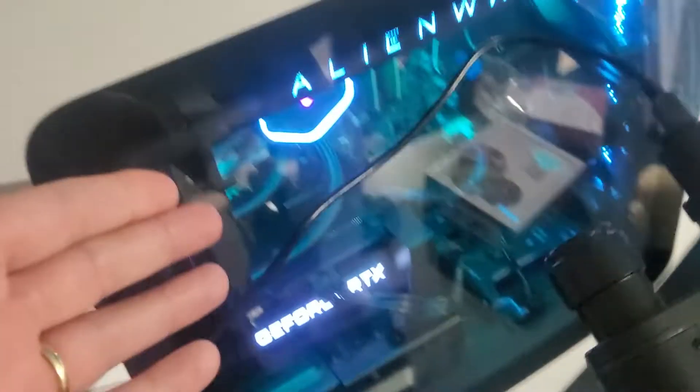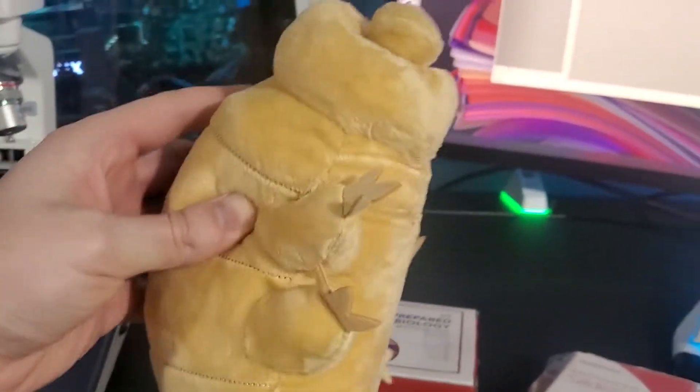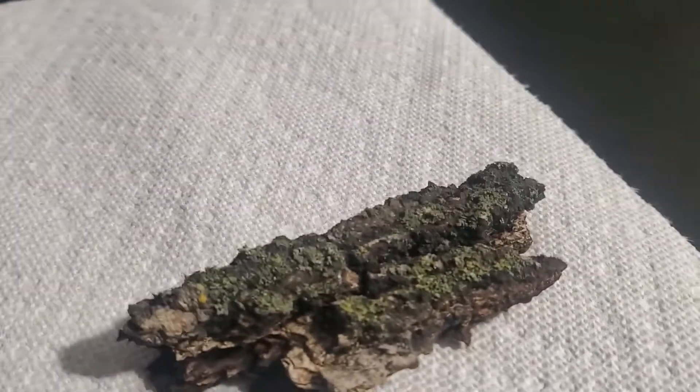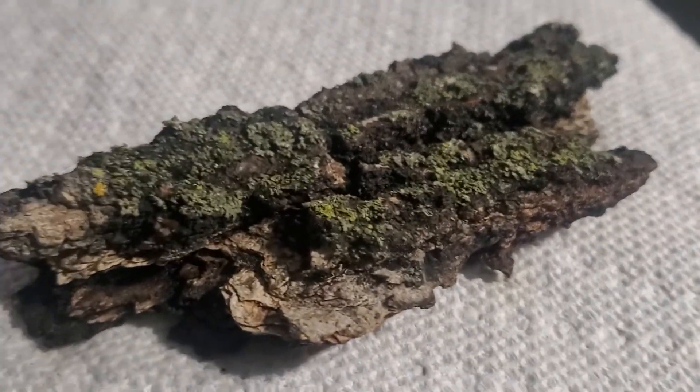I plugged it in here. We also have a tardigrade plush — so this is a tardigrade. These are microscopic and they look like polar bears kind of, but they have six legs and they crawl around. They're really cute.